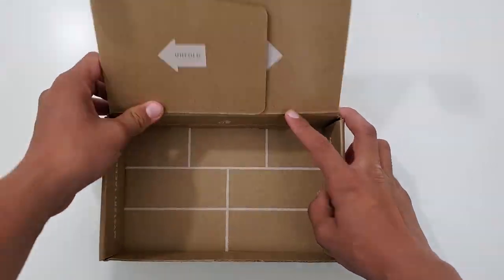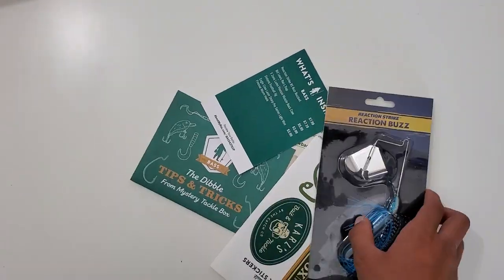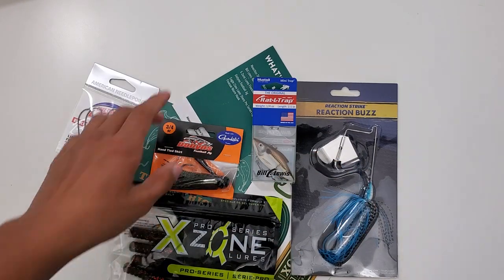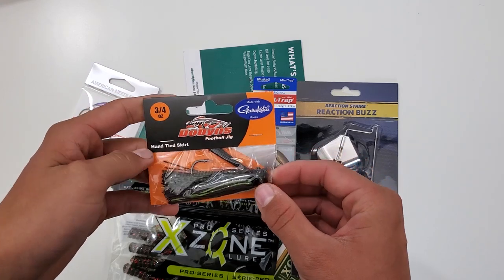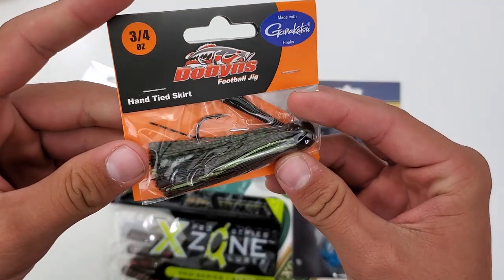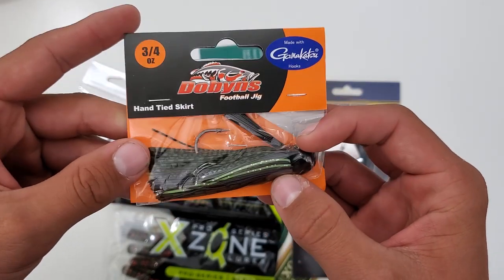Let me give you guys an overview. So we got this Dobbins football jig, with a football head obviously. It's a dark green with some light green color mixed in there on the skirt.